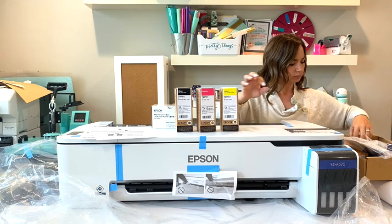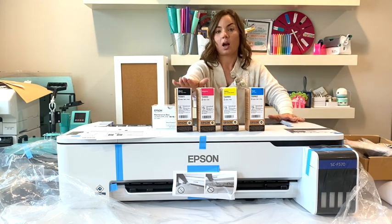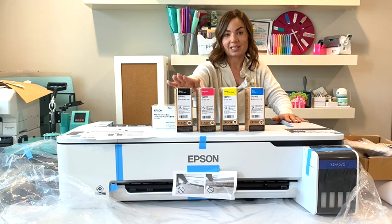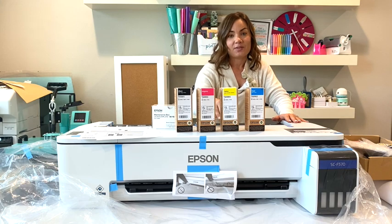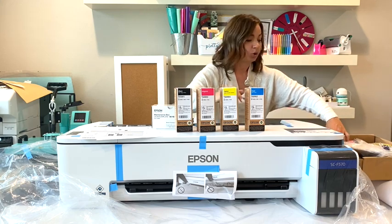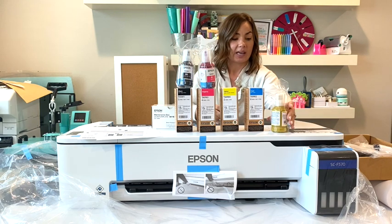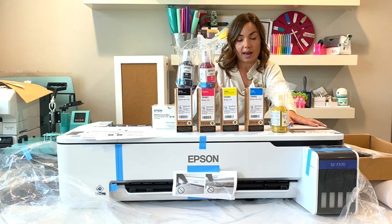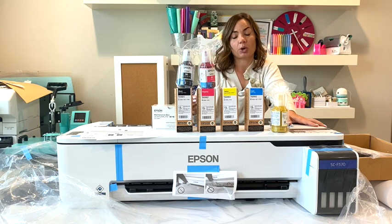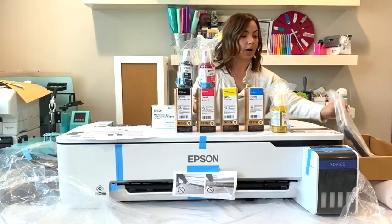We have one set of CMYK inks — each one is 140 milliliters. When it's time to replace these, they cost between $20 and $25 each. The F570 comes with two sets, so that's a total of 280 milliliters of each ink just to start. To compare: the SG1000, Sawgrass's wide-format sublimation printer, comes with only 20 milliliters of ink — so 20 milliliters versus 280 milliliters of each color.